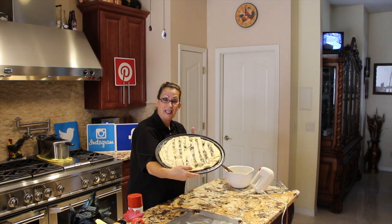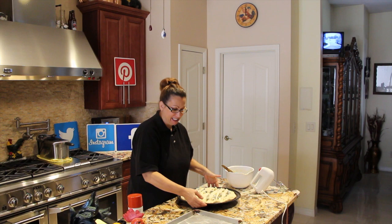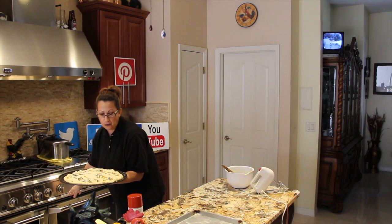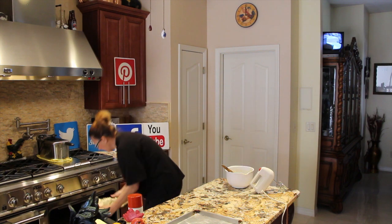That's what it should look like — this is really, really yummy, I can't wait to eat this. Now I'll place this in my 350-degree oven for 25 to 30 minutes. Remember, ovens vary so just keep an eye on it.